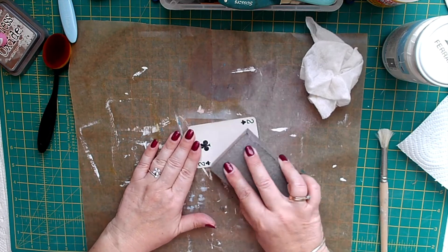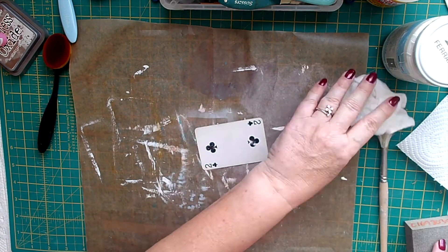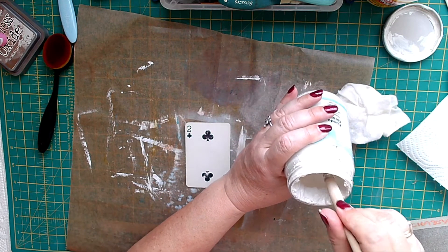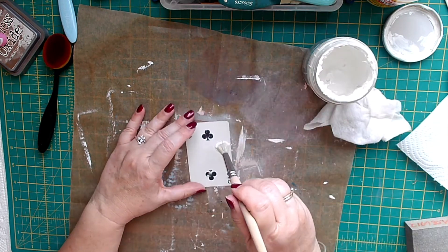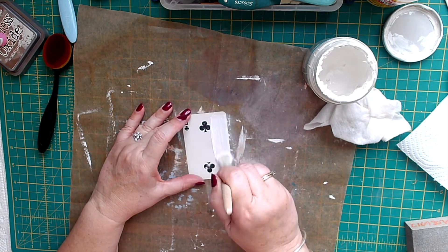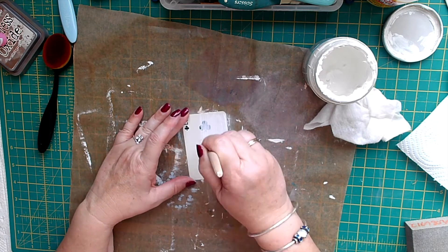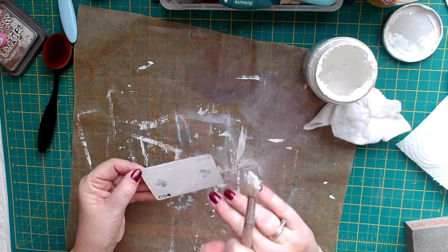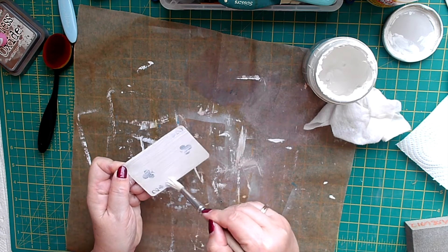As usual I'm just sanding it down a bit to take off the shine, then I'm putting on some gesso. It looks like I might need some more, so I'm dry brushing it on like this.